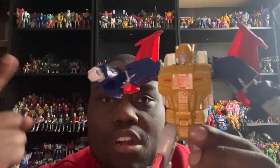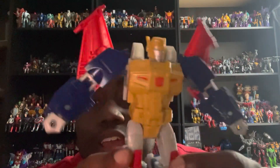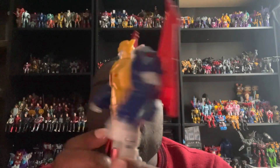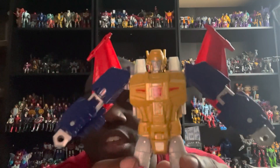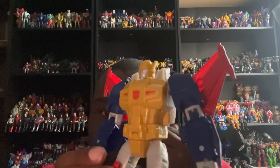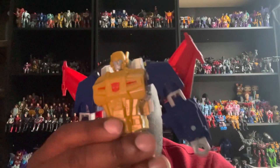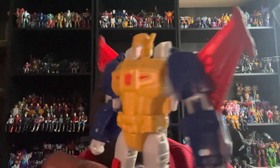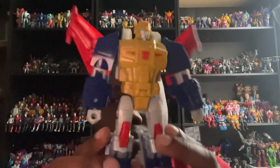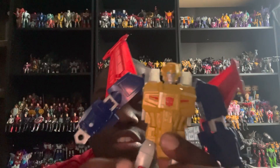Here we have Metalhawk in his robot mode, and this is a damn good representation of the character. This was actually my first time experiencing this figure or character. I believe he's from the G1 Japanese cartoon — I think it's Headmasters — but I'll probably do some research on him. Taking a look at his robot mode, it looks pretty sick, and Hasbro did a fantastic job making him as a slight redeco of Kingdom Cyclonus.